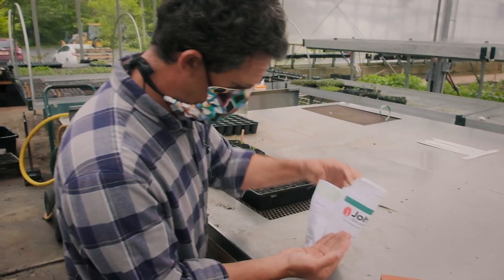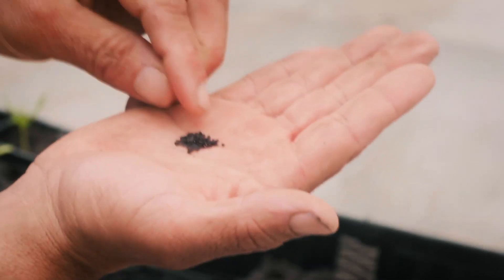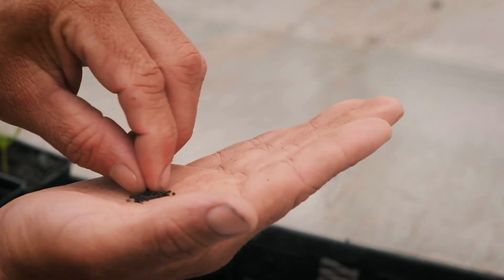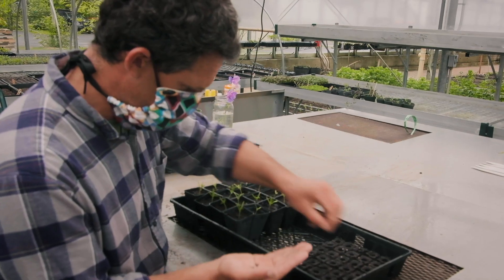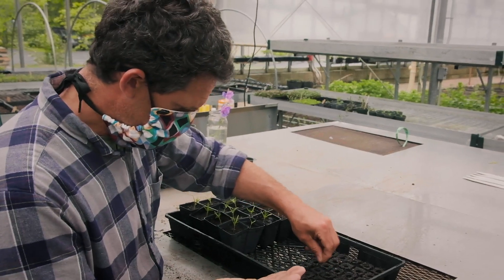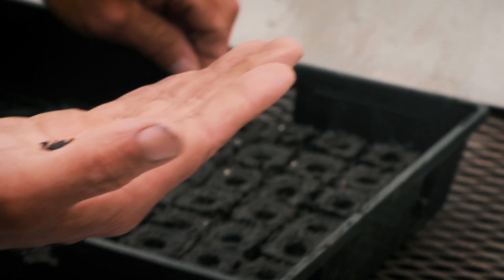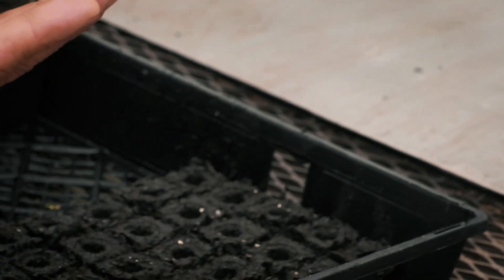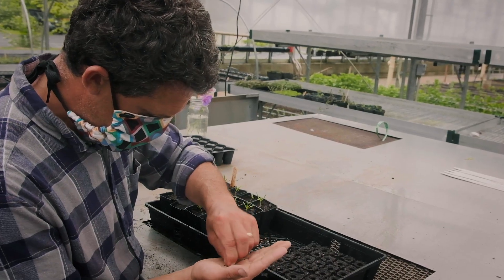Always make sure that the seed packet itself stays in a nice dry spot while you're seeding. Because the seed is so small, we're just going to pepper it into the hole. It's okay to drop more than one seed in there. If it goes more than four or five, it's probably too many. Dropping two to three per hole gives you the assurance that you'll get at least one, if not all of them, to come up in that little spot.